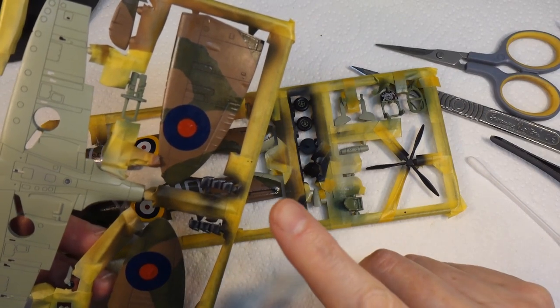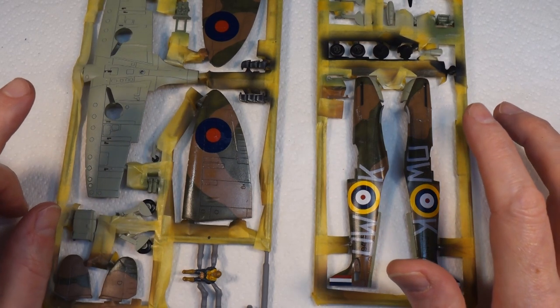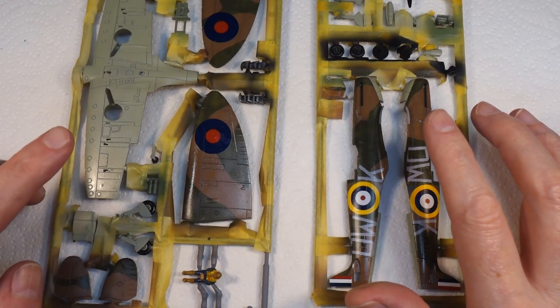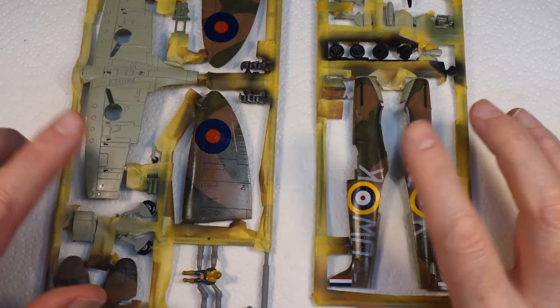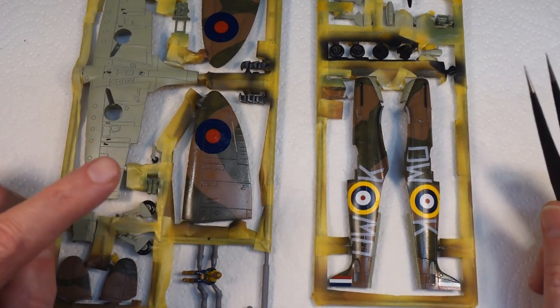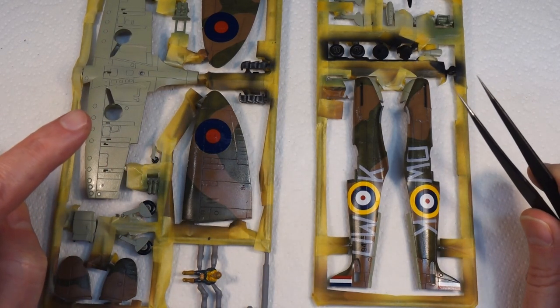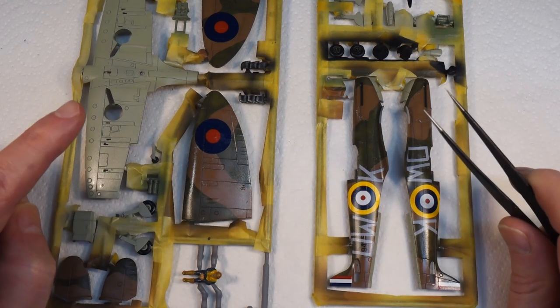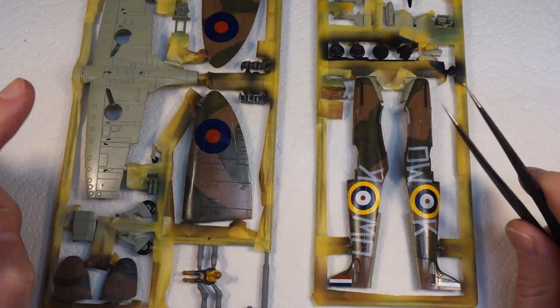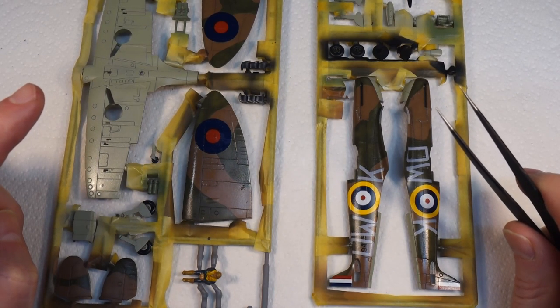I'll do the gloss varnish and then we'll come back for the weathering. Now I've got that varnished up again I want to do a bit more weathering, but I think now is a good time to take the rest of this masking tape off because there are a couple of bits I'm going to have to touch up with a brush. I'm going to take the masking tape off, then we'll do a little bit of touch up, and then one final coat of lacquer and I think we'll be done.